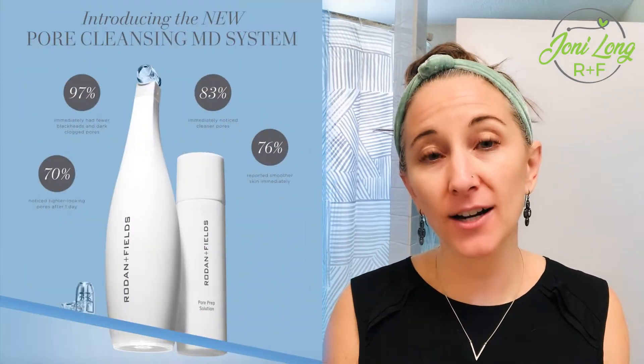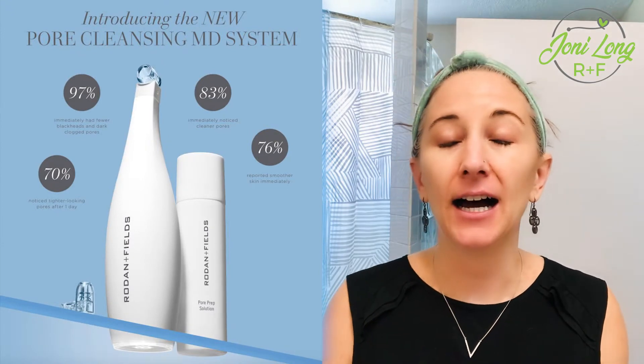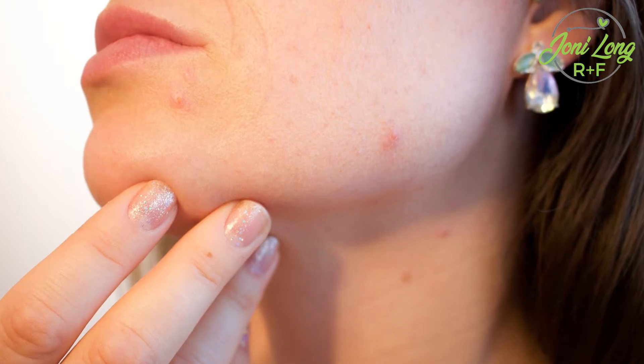Today I am going to show you our Pore Cleansing MD system — the pore sucker. I love cleaning pores. I used to pick, and it's just so hard not to, but it'll scar your skin and push bacteria down into your skin. So if you're looking for something to clean up your pores so the gunk comes out and they actually look smaller, this is the tool for you.